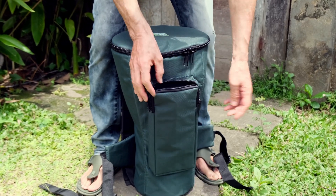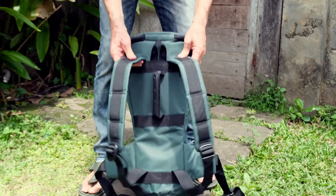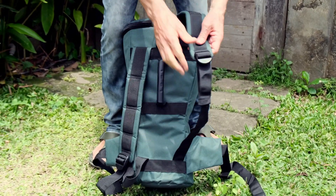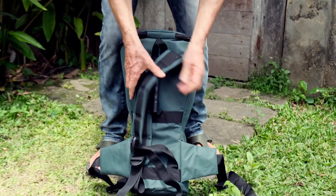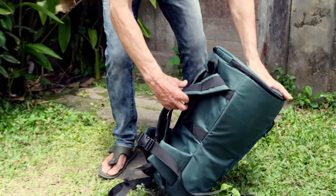The outside pocket is also zipped, big and waterproof. The shoulder straps are padded and fully adjustable, and there's a carry handle. There's also a padded waistband with a quick release clasp, making the drum bag very comfortable to carry even for long distances.